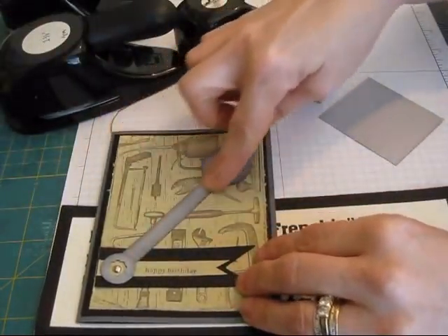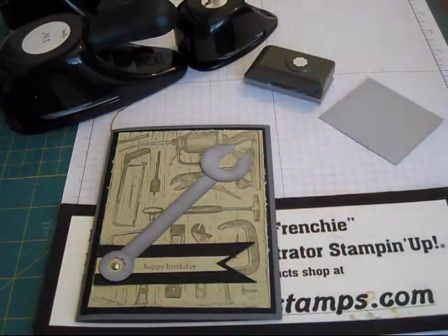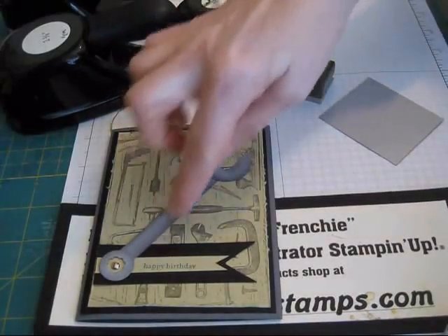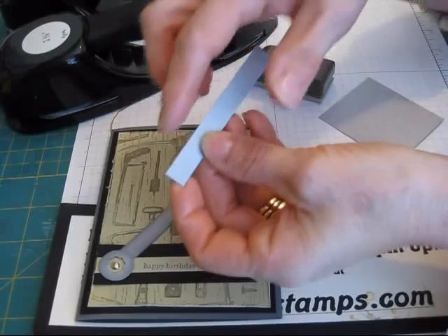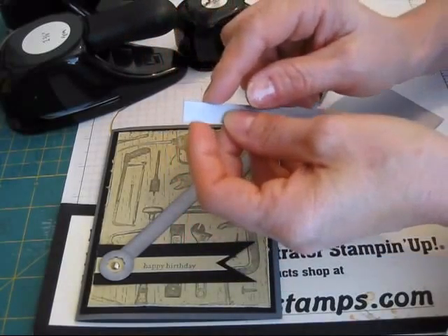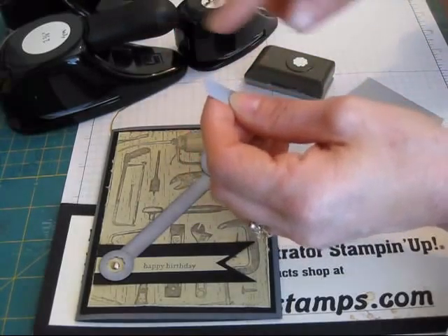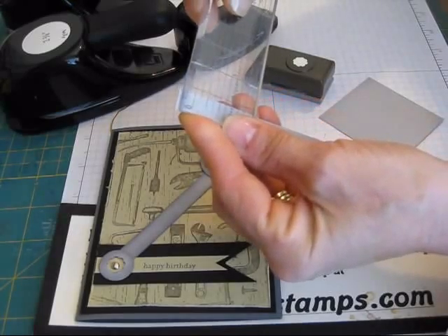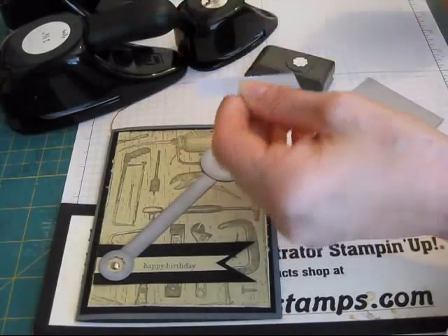For this part here, the long part — that is 3 and a quarter long. And the width is only 3/8. So it's just a little bit less than half inch. So 3/8 by 3 and a quarter.